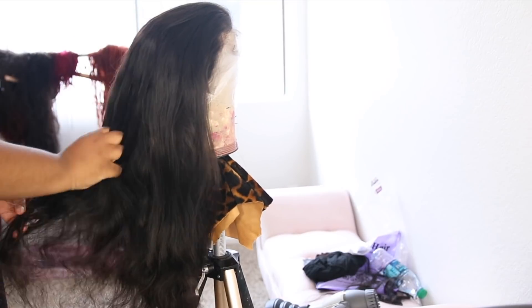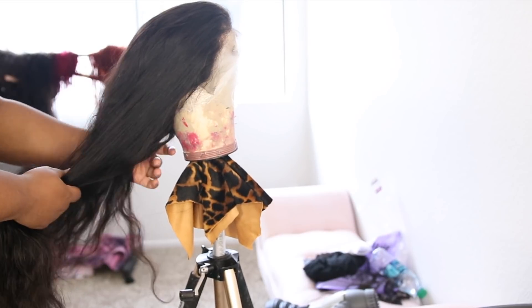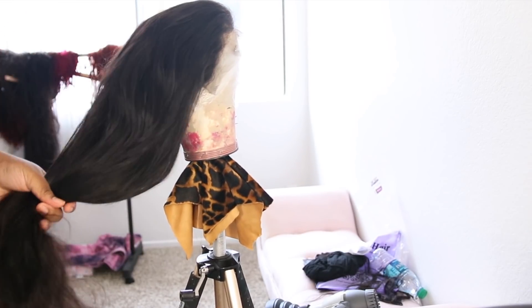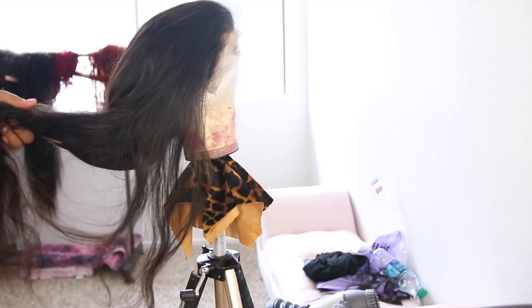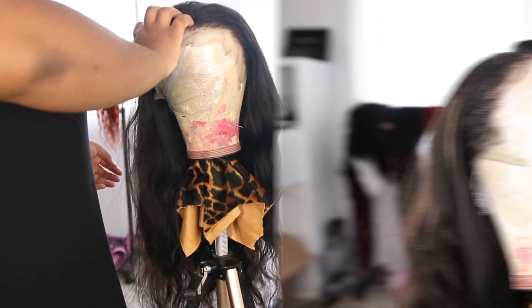This is what the wig looks like after I applied about five rows of extra tracks. My tracks are doubled. If you have a thinner wig and some scrap hair or an extra bundle, this is a great way to make your wig longer and fuller.